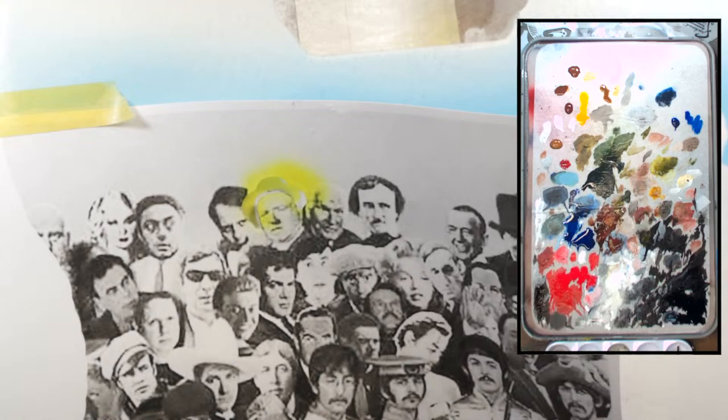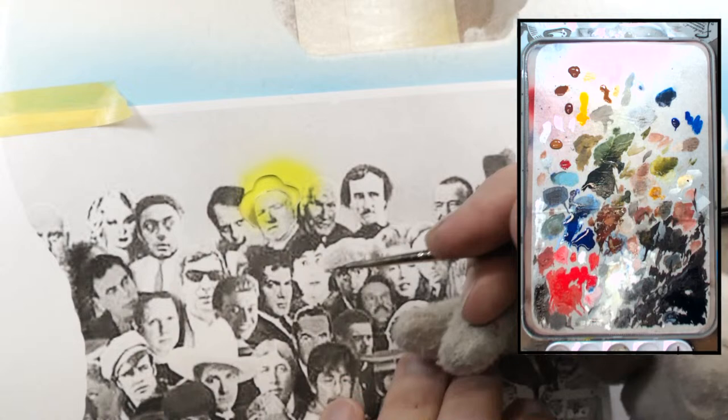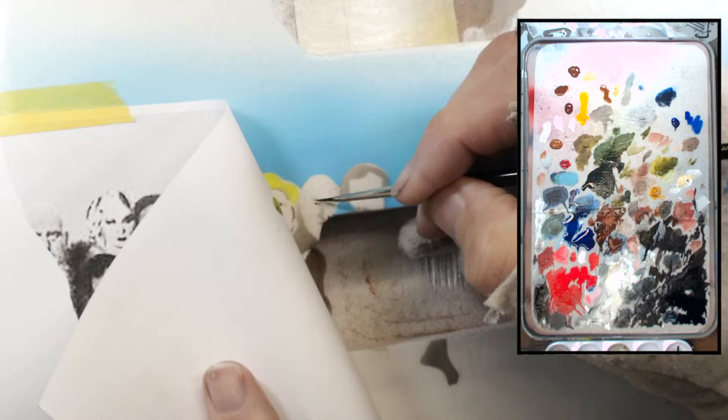I've just got the basic darkest areas done. There's still some shading that needs to be done, but that's going to be done with the airbrush. Instead of pulling it and doing all the airbrushing, I'm just going to keep going and do some of the other figures. Because then when I hit the airbrush part, I'll be able to do all of these figures at once - just put the shading in on everyone.